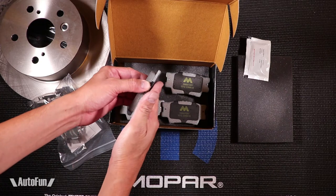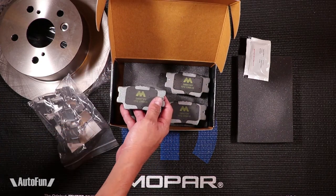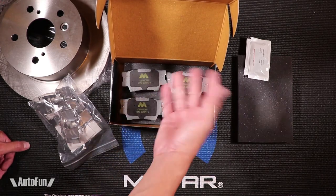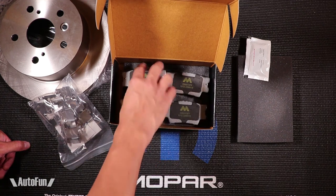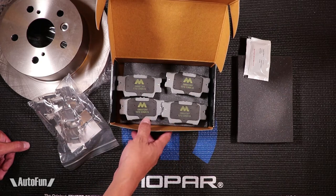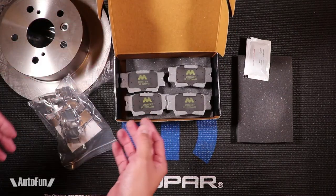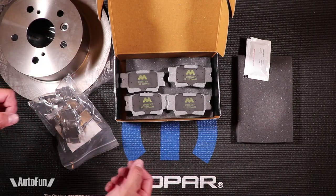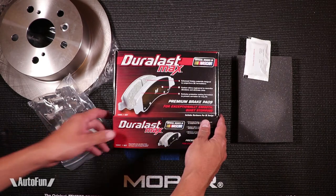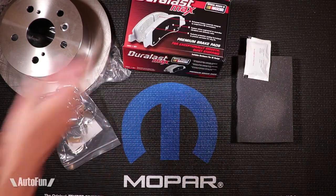The cost difference between these and the gold ones is about 12 bucks, so it's not a lot. I think it's worth it — the rear brakes last a long time, so when you do change them, might as well put in the best you can. If I had a little more time I would have ordered parts online, but let's go to the Camry and get this set up with the brand new brakes.